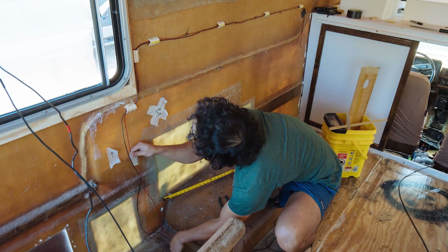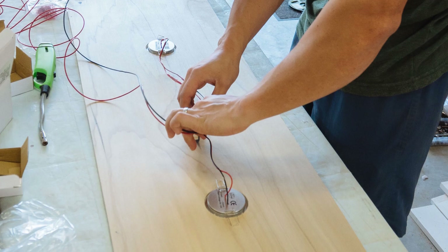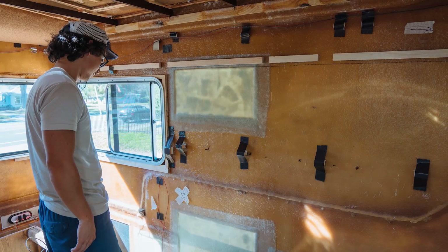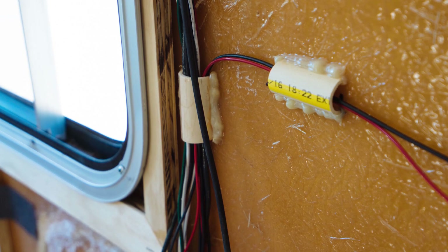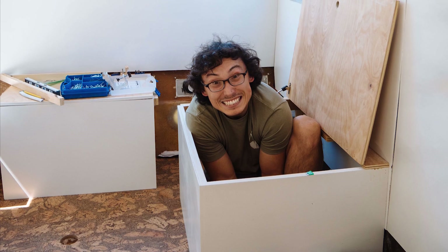Before I ever hooked up the batteries, I spent many hours running wires in Amelia. Since we put the walls in Amelia before the bench seats, which was the home of the batteries, we needed to have most of the wire already run. We made little wire highways so that everything stayed together and organized. I left plenty of extra wire so I had the flexibility when the time came to hook everything up. A little bit of planning goes a long way.